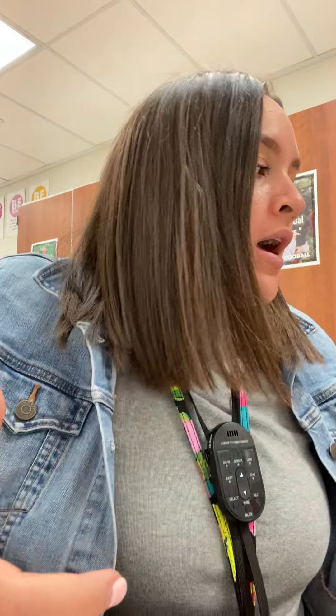Before starting class today, I just want to do a quick video because I feel like this is probably a better way for me to talk to all of you at the same time so you're all paying attention. First thing: make sure you know how to thread your machines — I can come around and help you.